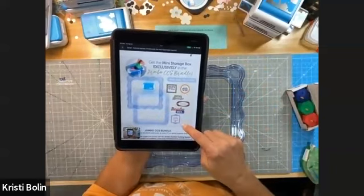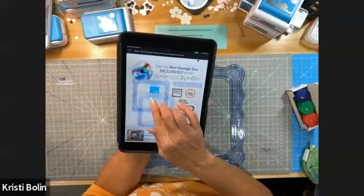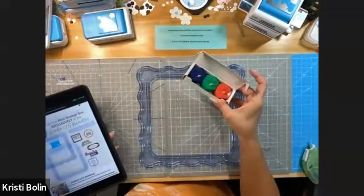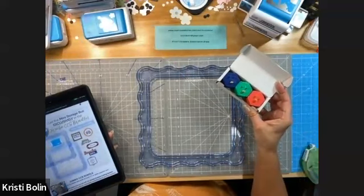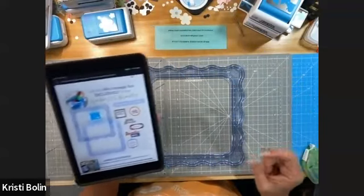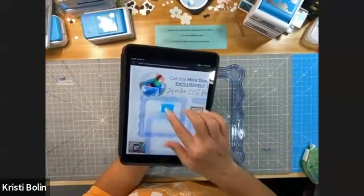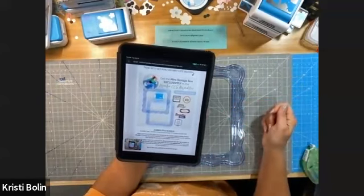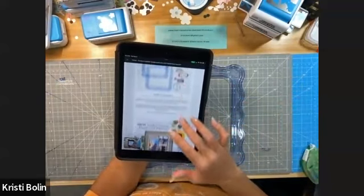You get this set of jumbo embellishments and you're also getting this little mini storage box so that you don't have to keep your blades in the cardboard box they come in. I've saved mine for quite a few years, but you get this little container — see how they're housing the blades inside that little container — there's the container with the lid on it, so it has a snap-shut lid and it will hold your three blades in addition to some other things.